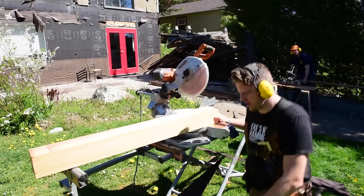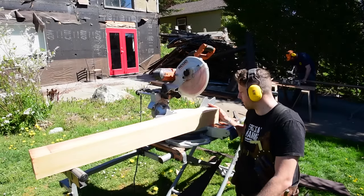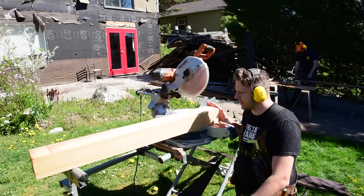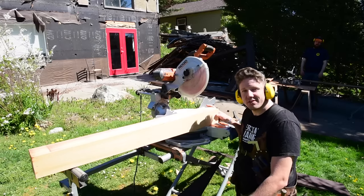Alright guys, welcome back to Free Tip Friday. Today we are installing handrail posts on the deck, so I thought I'd give you a little run through on how I prefabricate mine and install them.